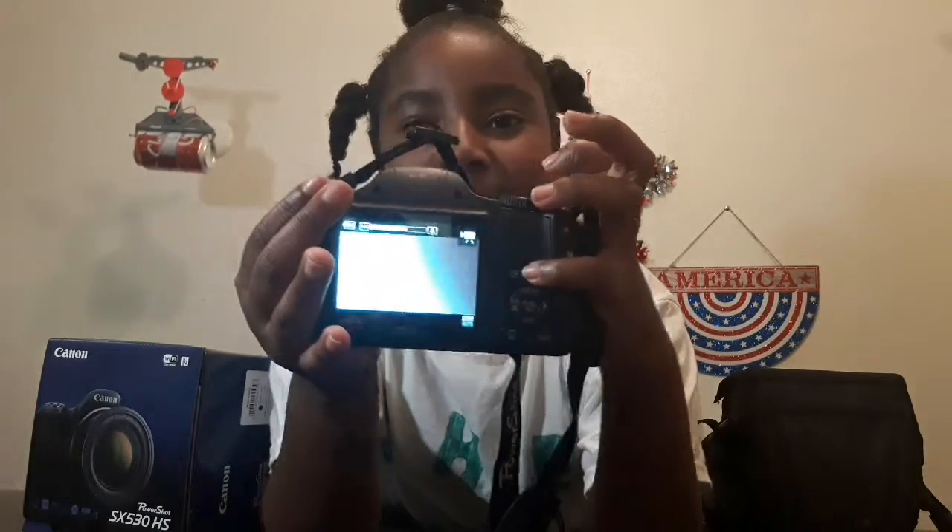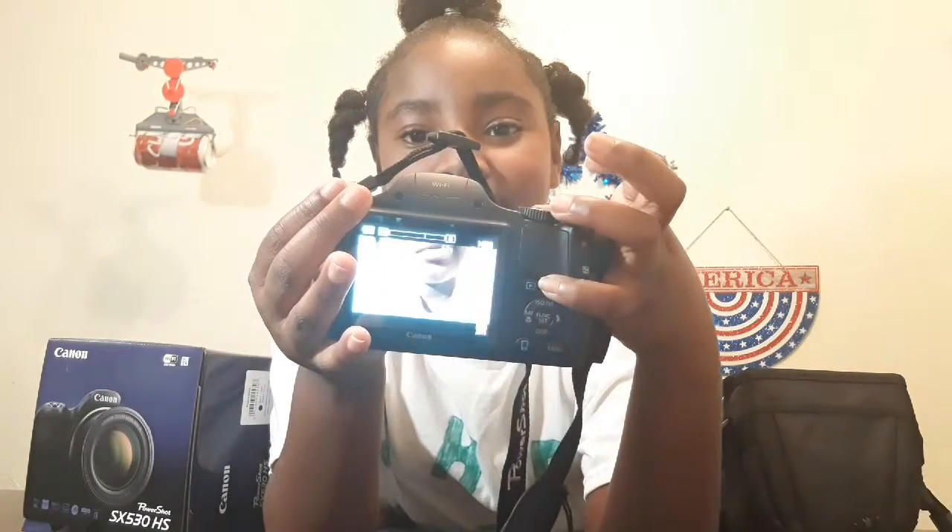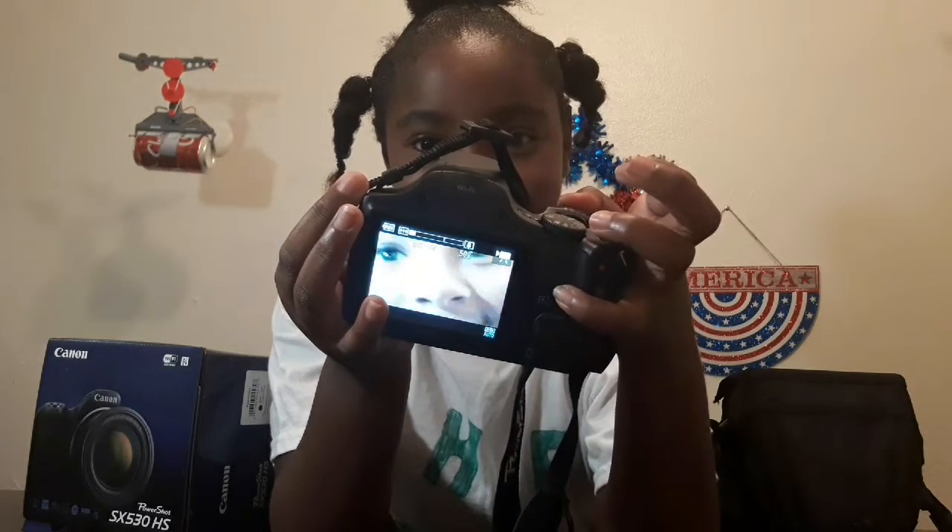Okay, ready - on button. You can see a picture of me and then it zooms in and it zooms out. Watch this - it zooms in and it zooms out. It moves! Zoom in, zoom out - it goes in real good.